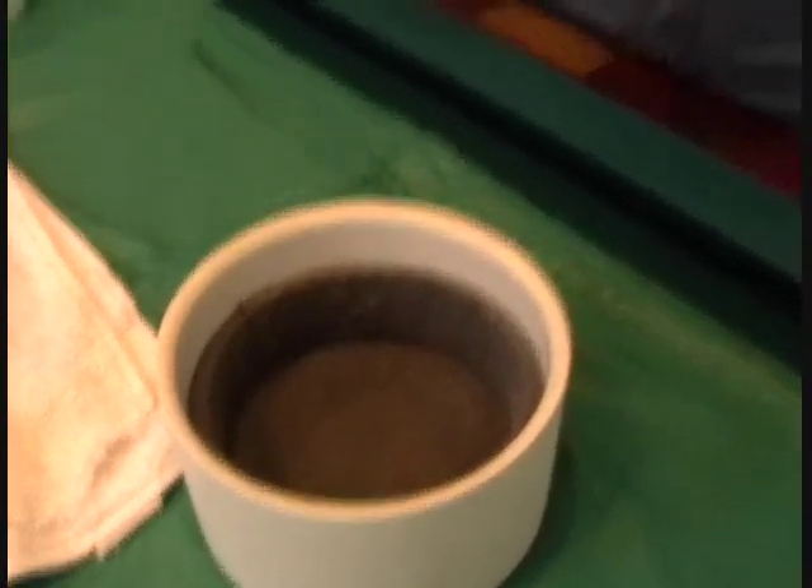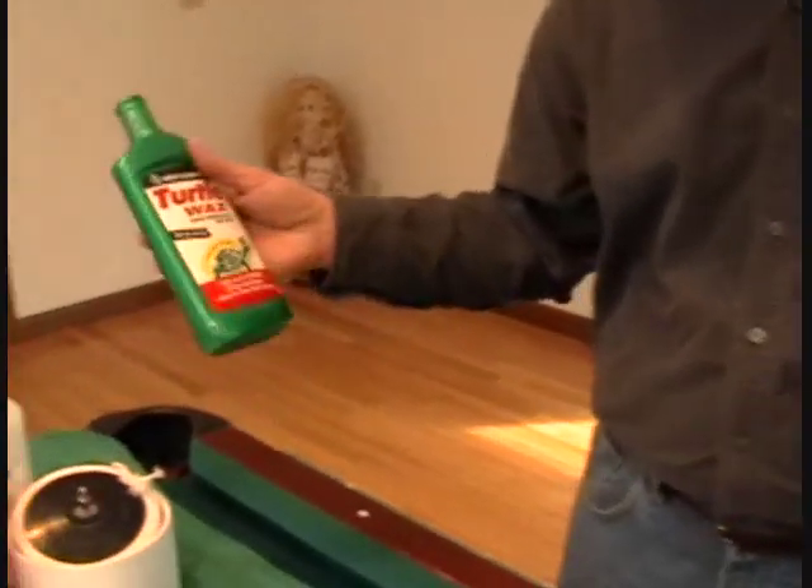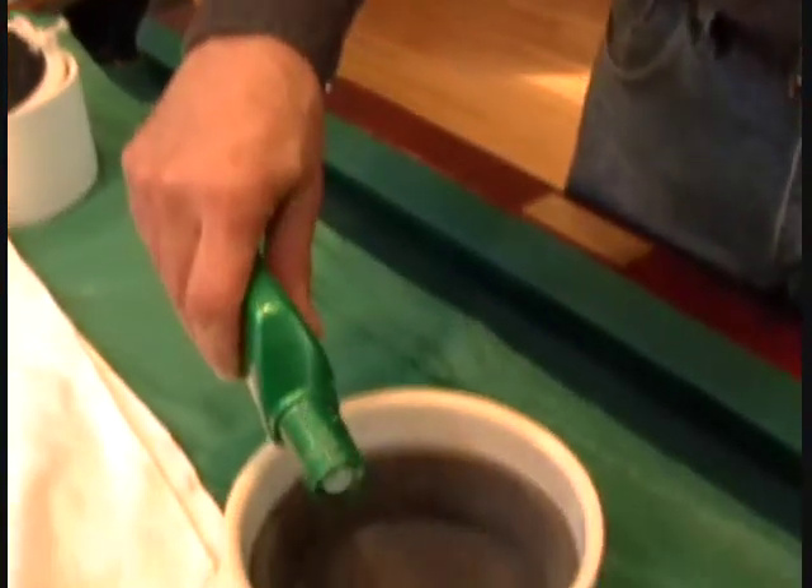The polishing stage is actually another cleaning stage. So if you think of it, you have the pre-cleaning and then you have the cleaning, which is applying the polish. I'm going to just use plain old Turtle Wax, which you can get at any store — nothing special.